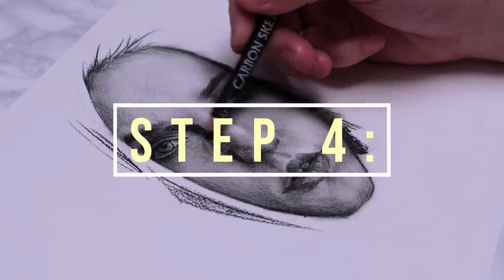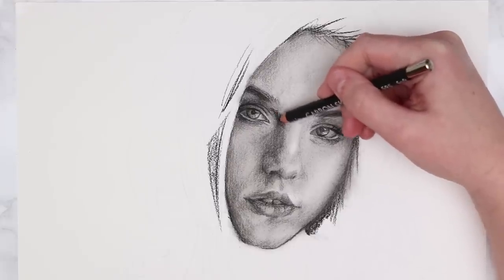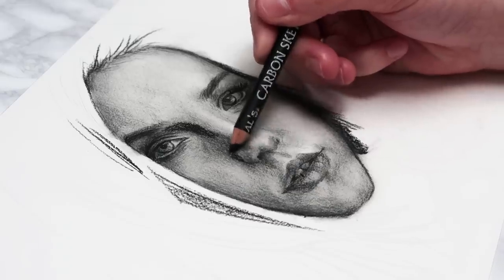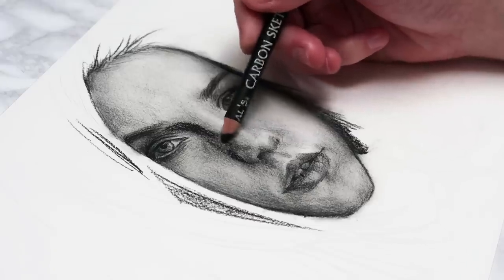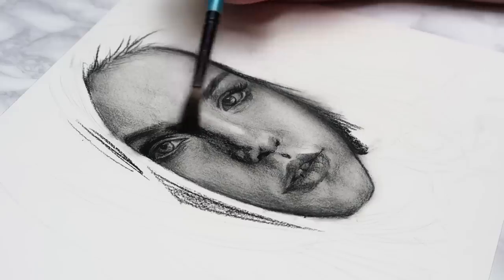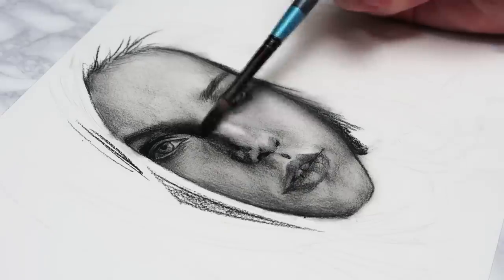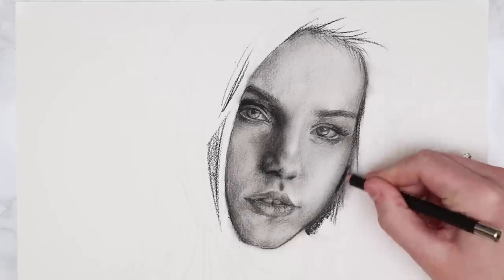That brings us to step four: adding more shading. Go back in with the pencils you were using before and build up more layers anywhere that needs to be darkened up. When you blend, your shadows tend to become a bit lighter, so this is the step where you want to make sure your values are dark enough. You can see I'm building up more layers on the sides of the nose and blending them out straight away with the brush, then judging whether another layer is needed.